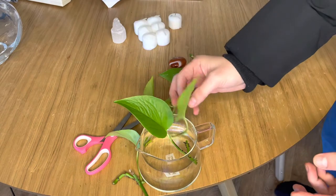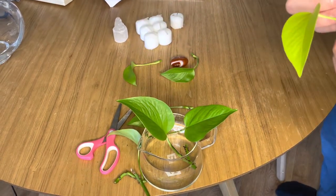You can put all of the cuttings in water. Make sure that the leaves do not actually touch the water, as they can rot.